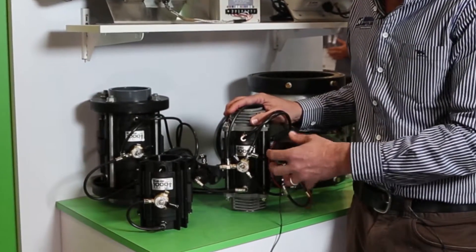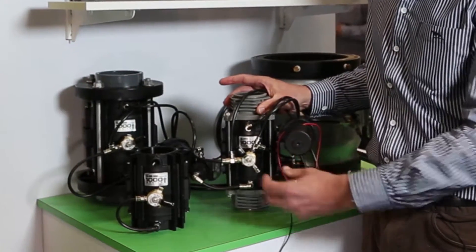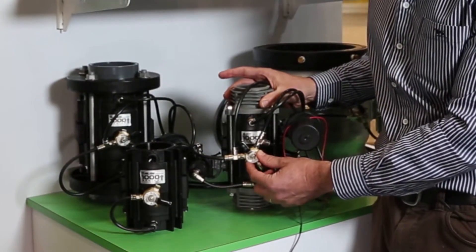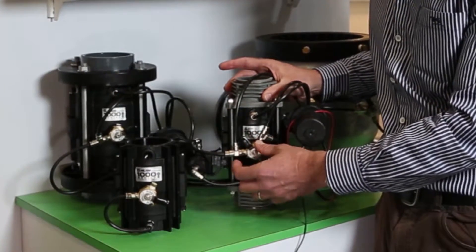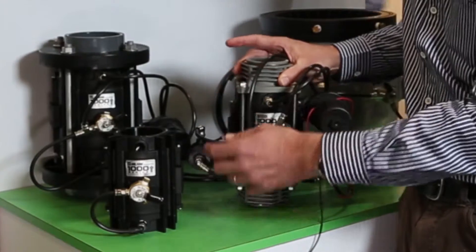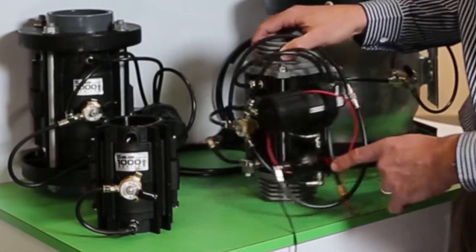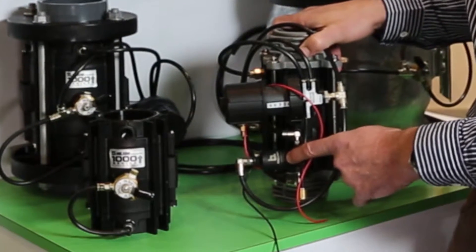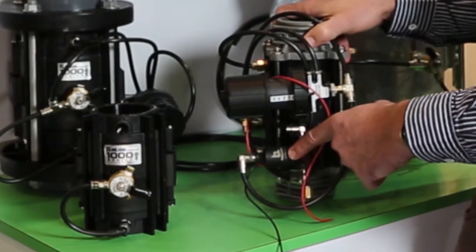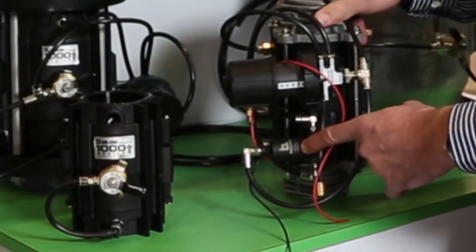We've got pilots that can be pressure regulating, pressure sustaining, or pressure reducing. We've got a three-way in the middle that will be on every valve, which is open, close, and auto. We can have an internal filter or external filter, and also have the ability to make it electric — with AC or DC — and we have a variety of coils depending on the application.